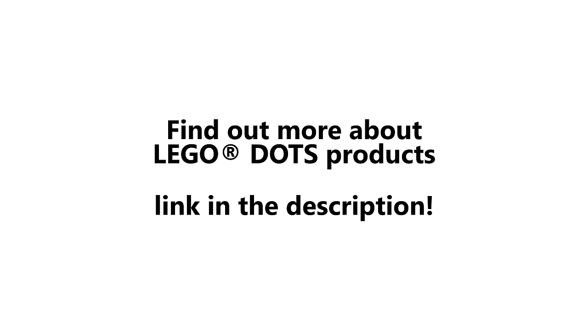Parents, to find out more about LEGO Dots products, click the link in the description. This was an ad for the LEGO Group.